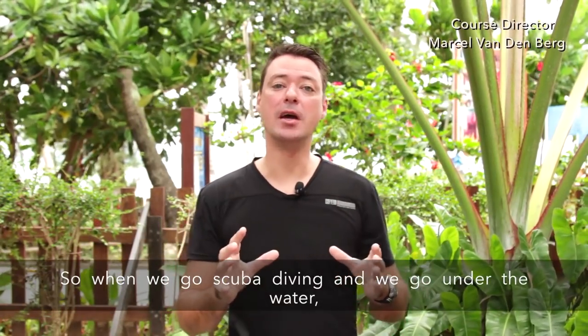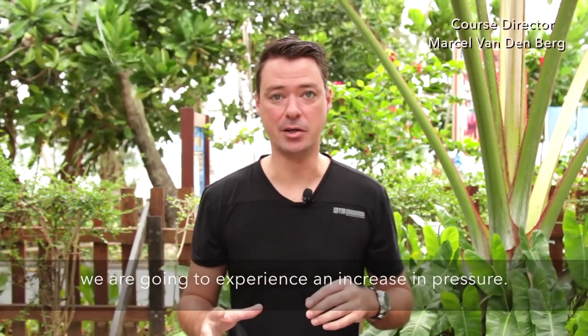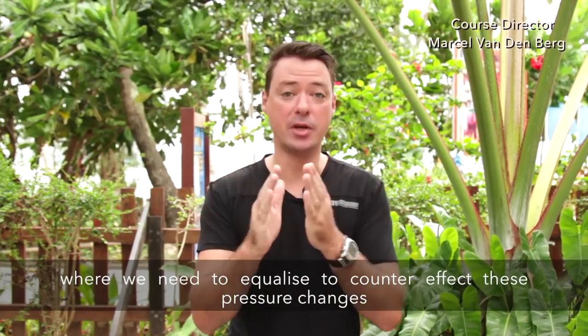When we go scuba diving and we go under the water, we are going to experience an increase of pressure. In our body we have a couple of air spaces, and that's what we need to equalize to counteract this pressure change.